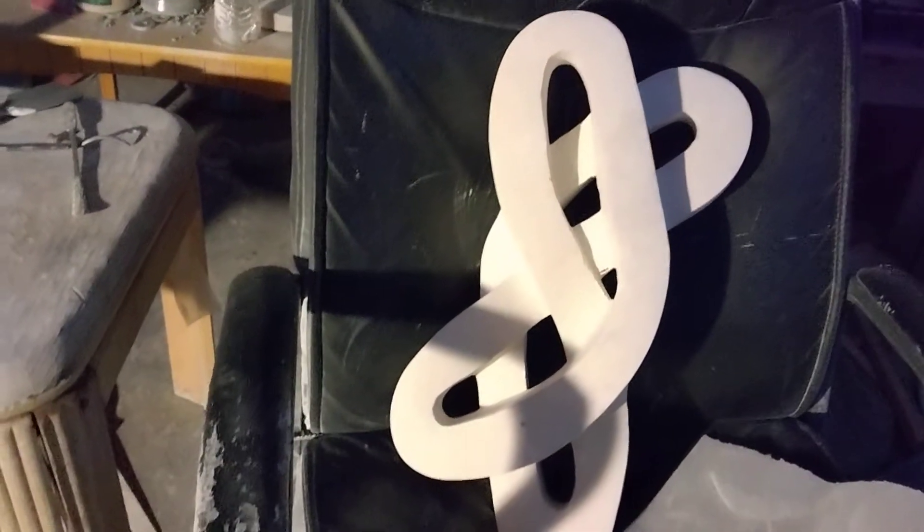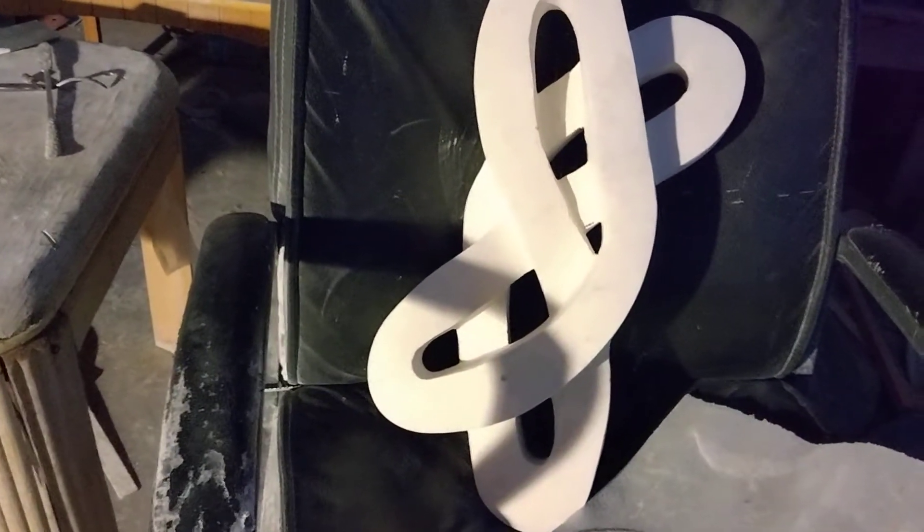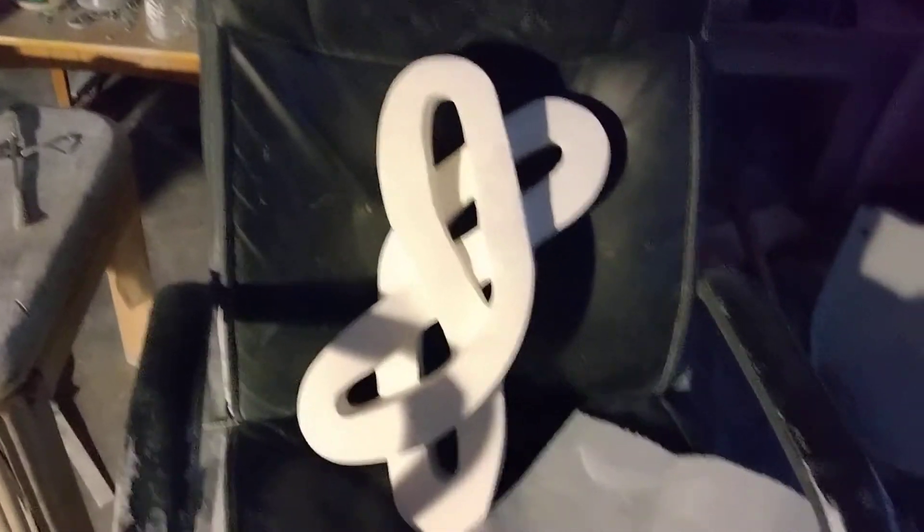I'm just cleaning up the edges, getting them all straight and even. I'm trying to get everything the same shape — I like the symmetry.